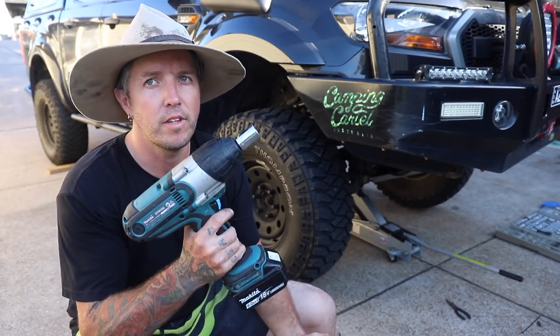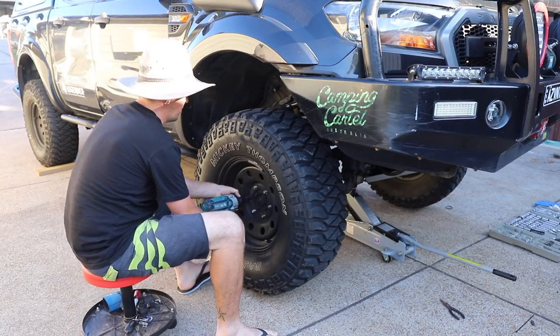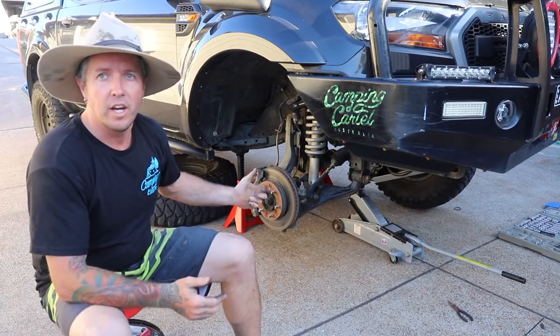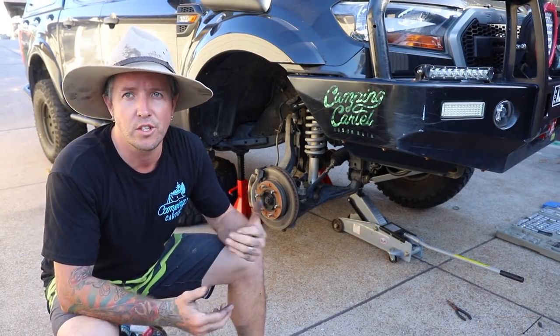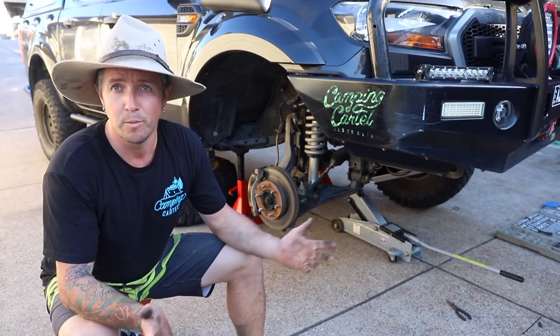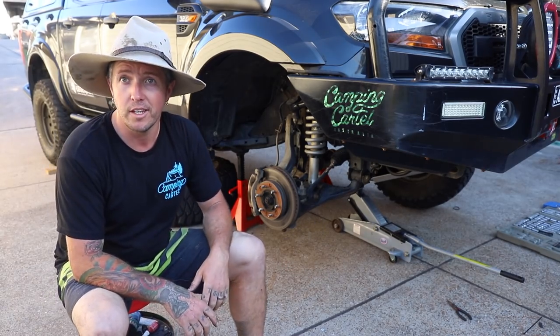First things first, take the wheel off. Always safe practice to just throw your wheel under the chassis rail — you never know, something might happen and that could potentially save you from a broken leg or worse.